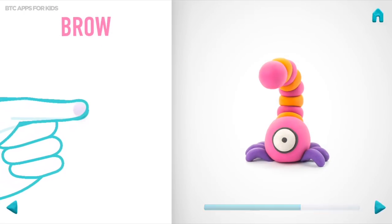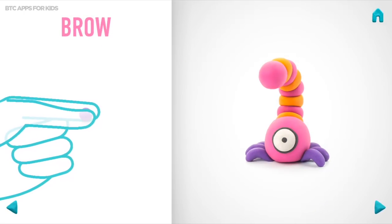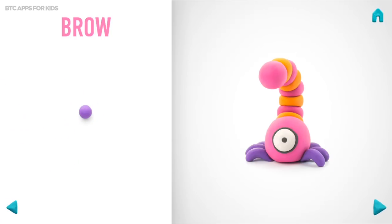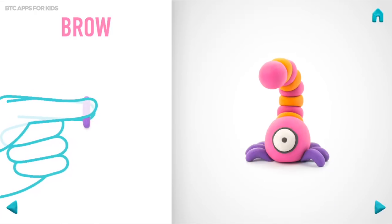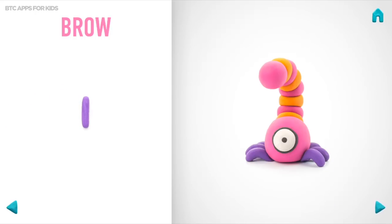Let's model an eyebrow. Take a piece of violet clay and roll one middle ball. Then roll into a cylinder with your fingers. And bend it with your fingers. Super! Come on! An eyebrow is done!